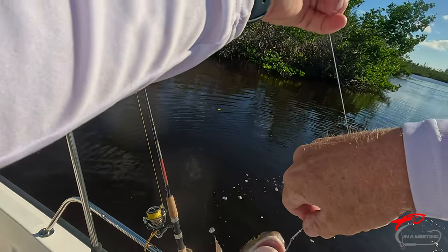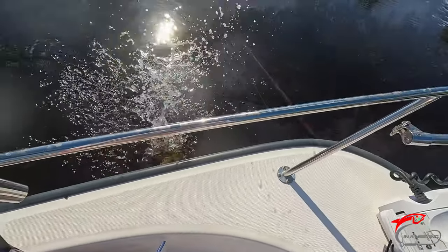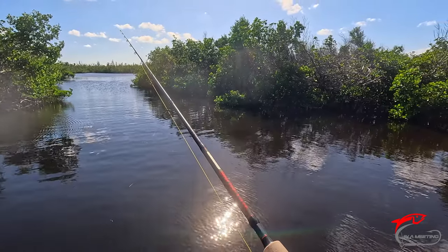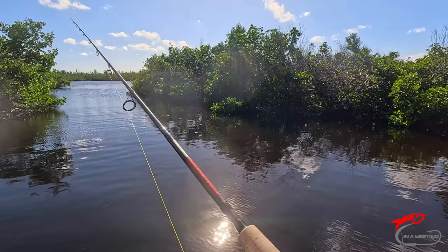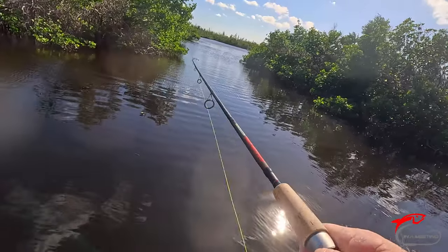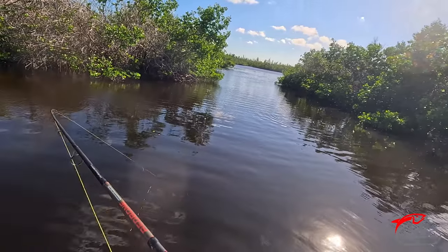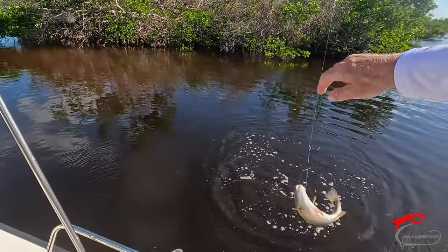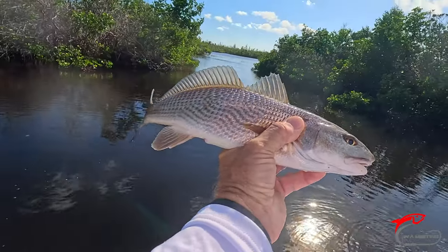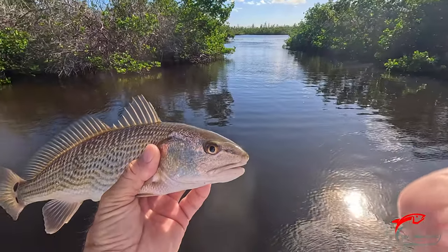Got him on the lip, which is good. He's decent size — probably close to 18. Another nice little double dotter there. Let's do another underwater release — I like those.